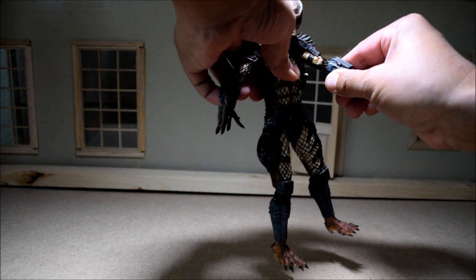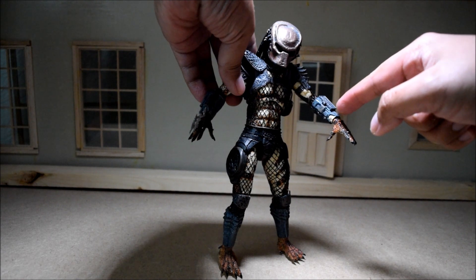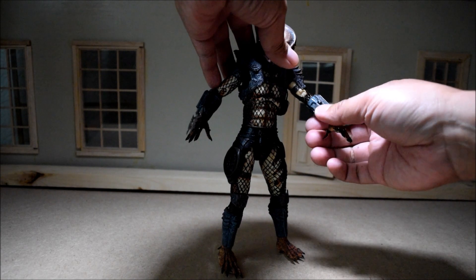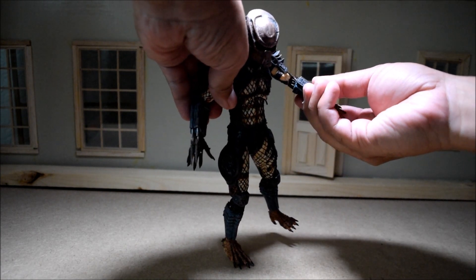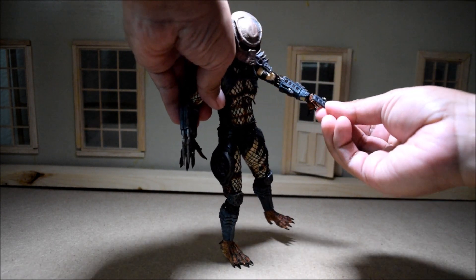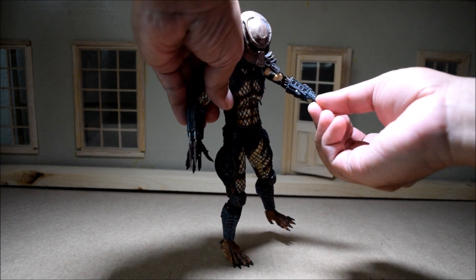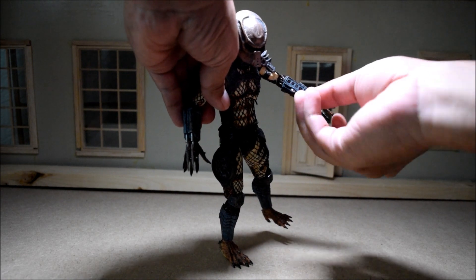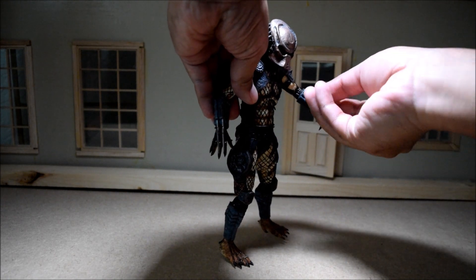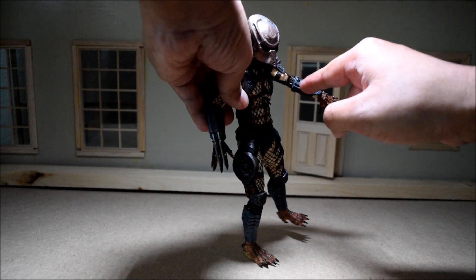Here is the scary part about playing with these Ultimate figures. That little console panel on their wrist blade — where they use the self-detonation — this door can break easily. I already broke the one off my Ultimate Scout. So let's open it. Oh, look at that guys, I broke it. I even knew that was going to happen, but it's broke. I hate that. I'm just going to glue this back on. It's really annoying. But he has that weird thing where it opens this way. It's broken now, so you can see the countdown on his self-destruction.